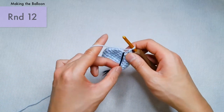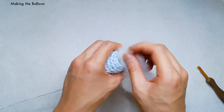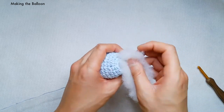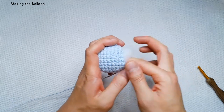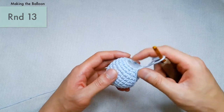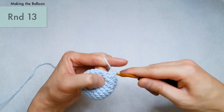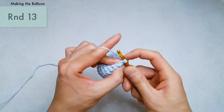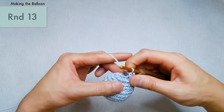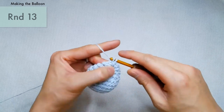Before we do round 13, I'm going to remove my marker and stuff the balloon before the opening gets too small. Take some polyfill and fill up the balloon until it's nice and plump. For round 13, we're going to be making six invisible decreases, which should decrease the stitch count to six. Complete all six invisible decreases.